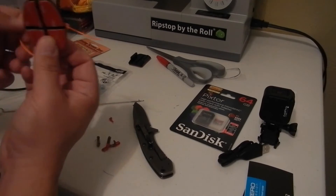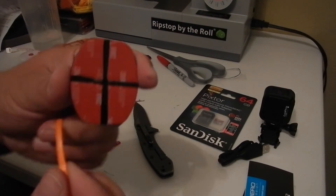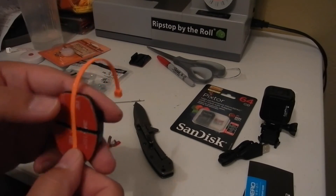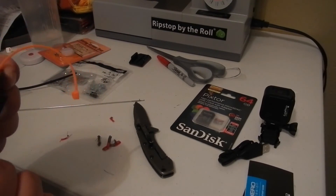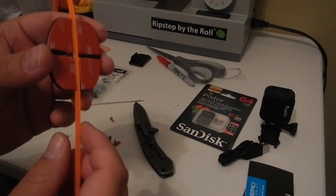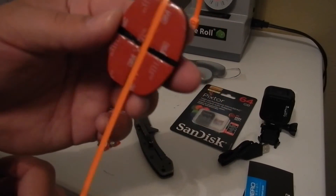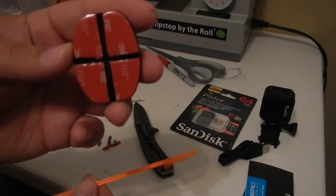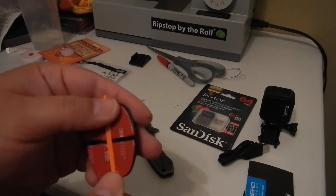What you're left with after you've made the T on the bottom is a groove for a ratchet or a tie-down strap, or a zip tie. Once you have the T cut in the bottom, you have a groove for your tie-down strip.